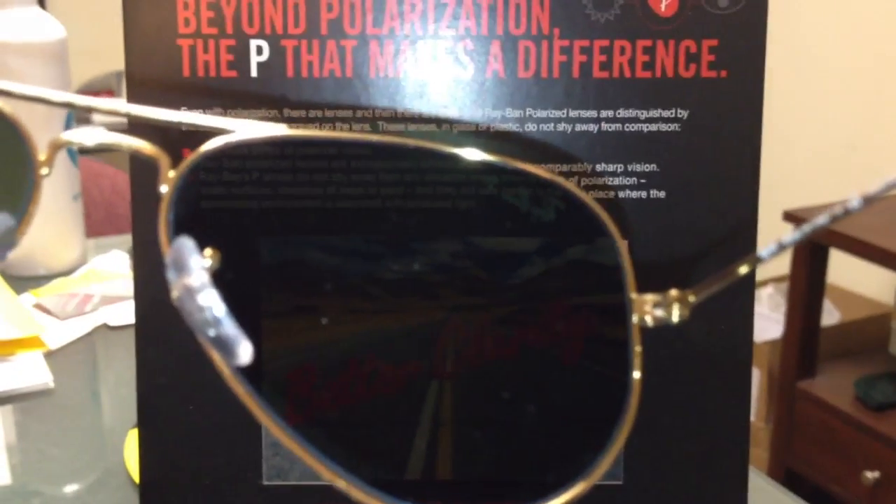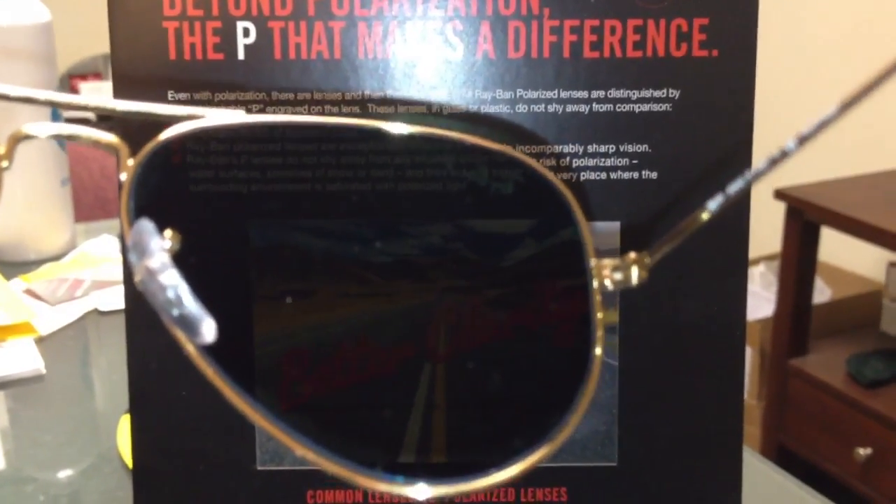At the bottom of this video, ask us any questions regarding polarized and non-polarized.